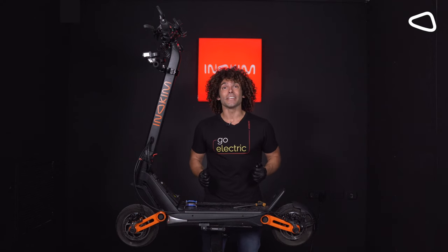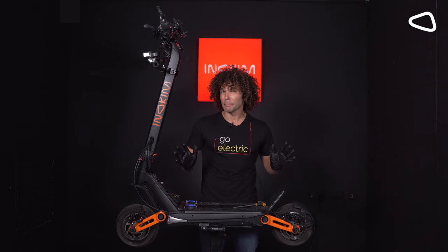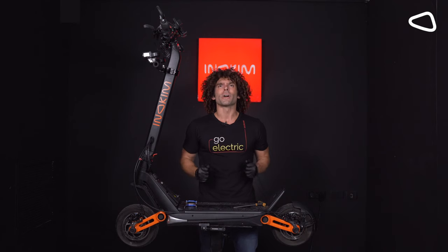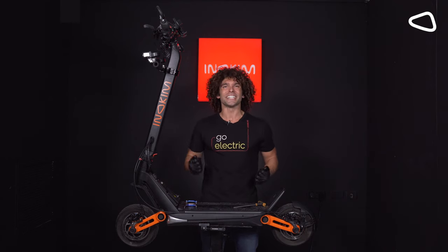What's up everyone? Today at Innokeem we're going to be learning how to replace the braking pads. Some people have been complaining about a rattling noise when they're scootering around. No worries, we're going to learn how to fix this issue so that you can ride your scooter smooth and sailing.